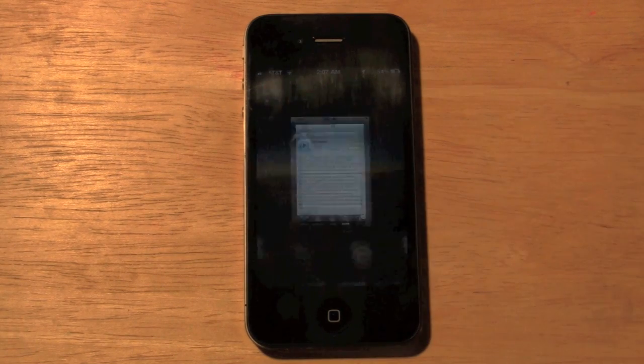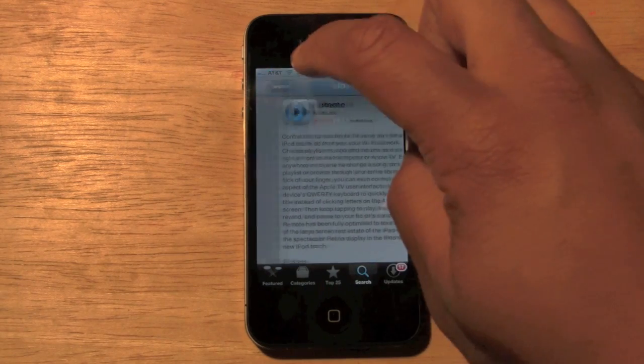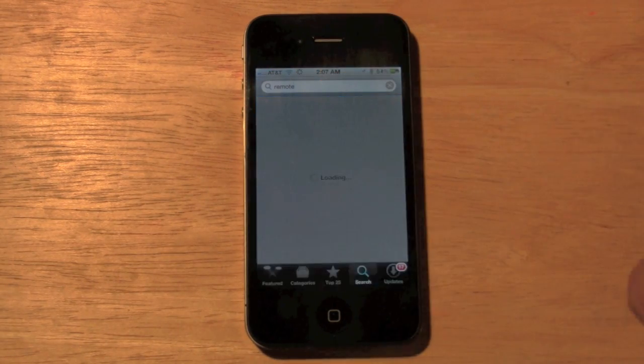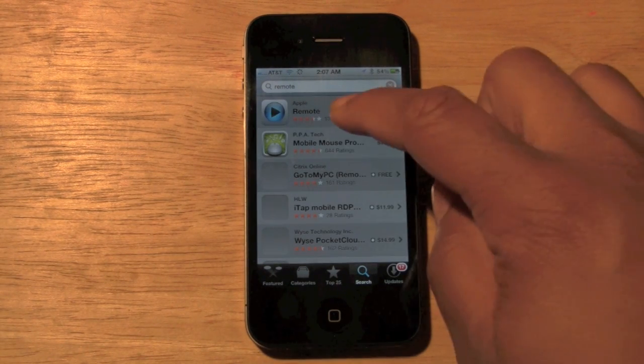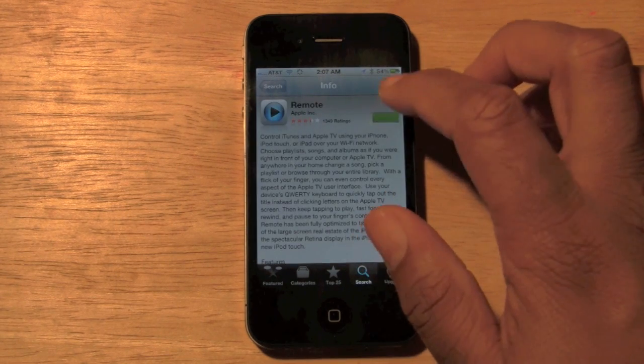First thing you're going to do is go to the App Store and download an app called Remote. When you go to search, just type in Remote, and there should be one of the first ones that comes up. I'm going to tap on it and download it right now.